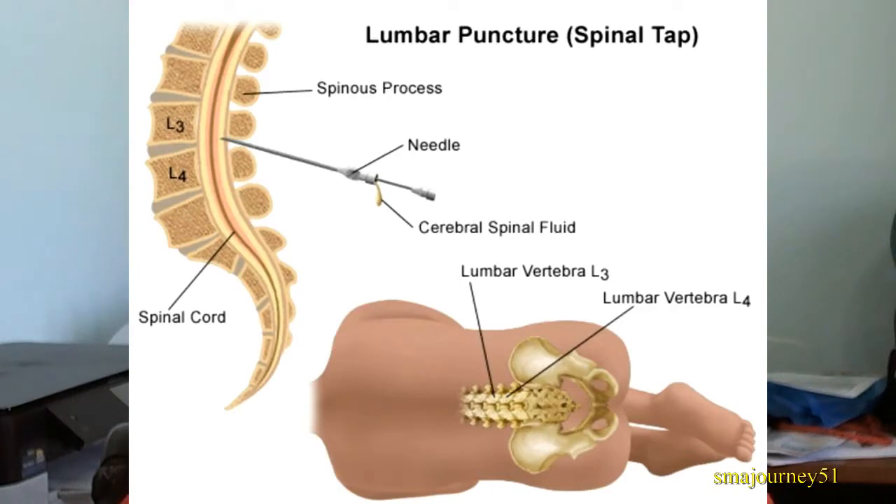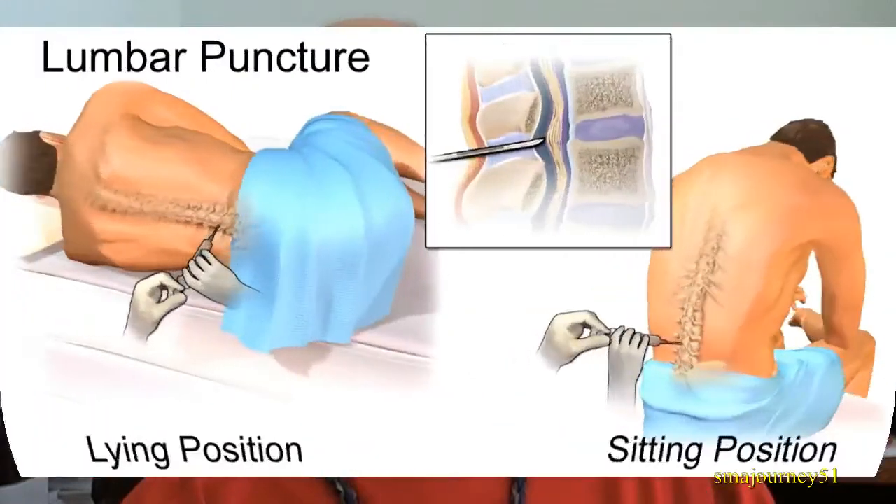There are a couple of ways in which this treatment can be administered. The second picture you're seeing on your screen is how patients can be positioned — they can either be in a lying position or they can be in a sitting position. For some of us the lying down position may be more comfortable, but for some of us like myself who have had back surgery and rods inserted in the spinal cord, it may be more advantageous to be in a sitting position. Either way, you can consult with your doctor and find the position best suited for you.